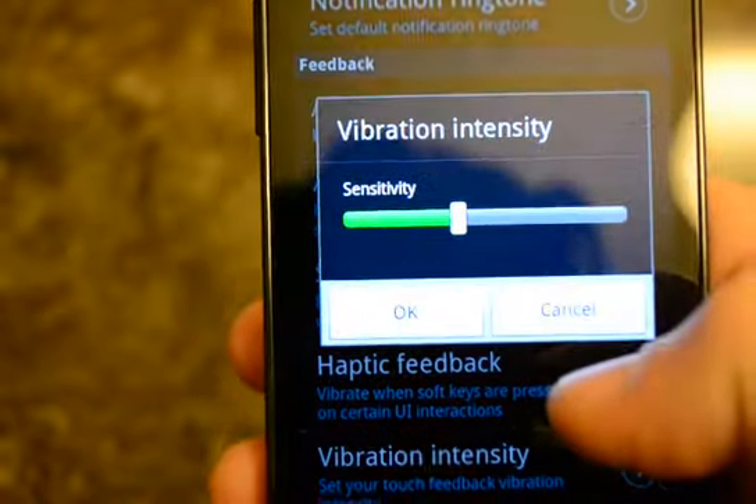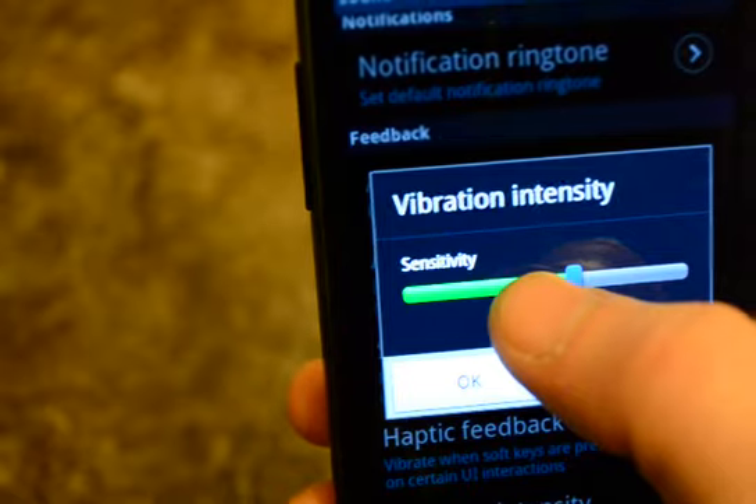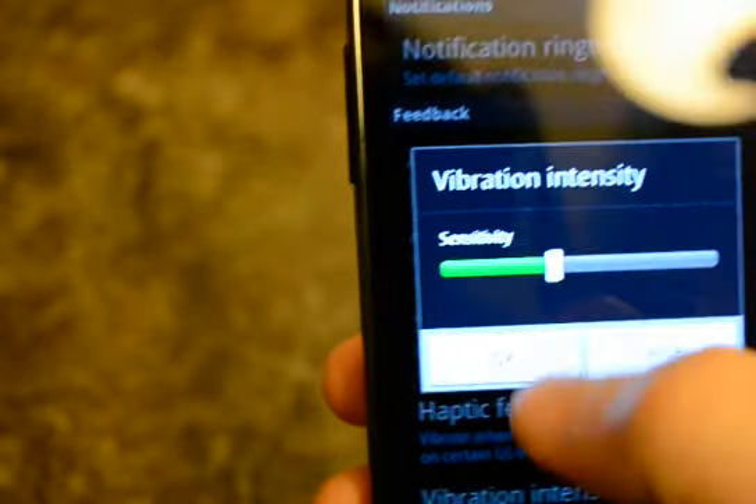This is your vibration sensitivity. The more you go up, the stronger the vibration.